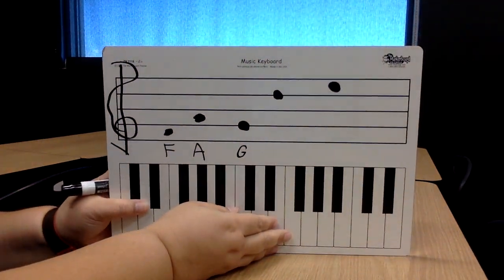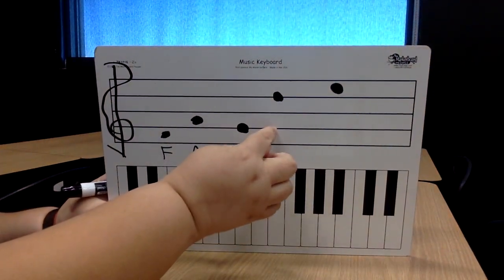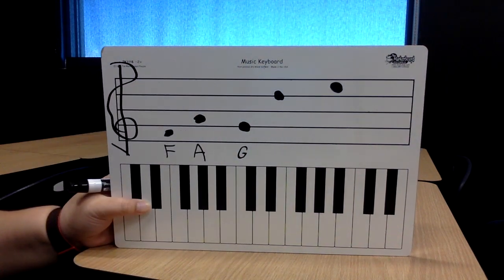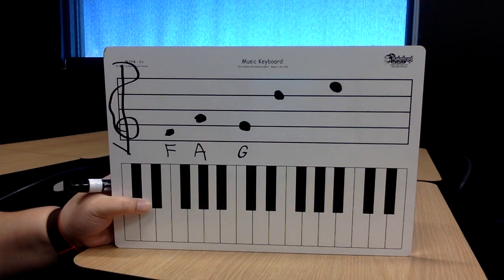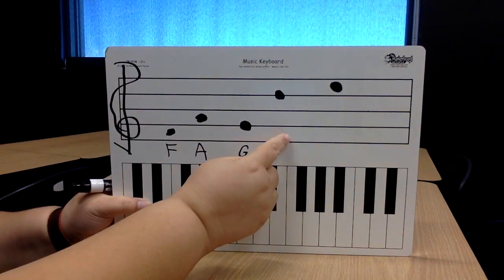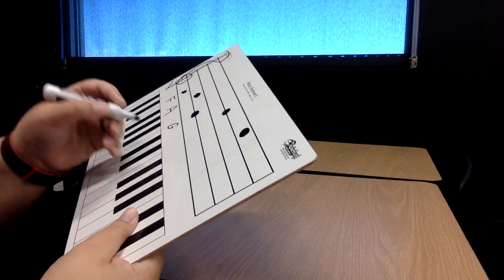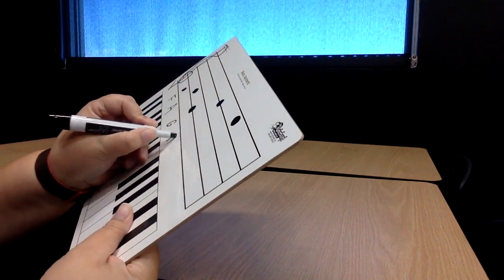Let's go up to that top line. Elvis's guitar broke down Friday. Well, this one's on the line too, that's why I'm saying Elvis's guitar. Elvis's guitar broke down — that note is D. What is that note? D.